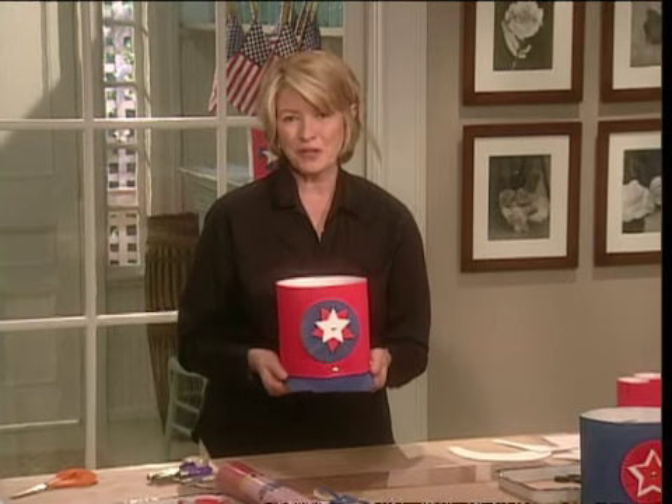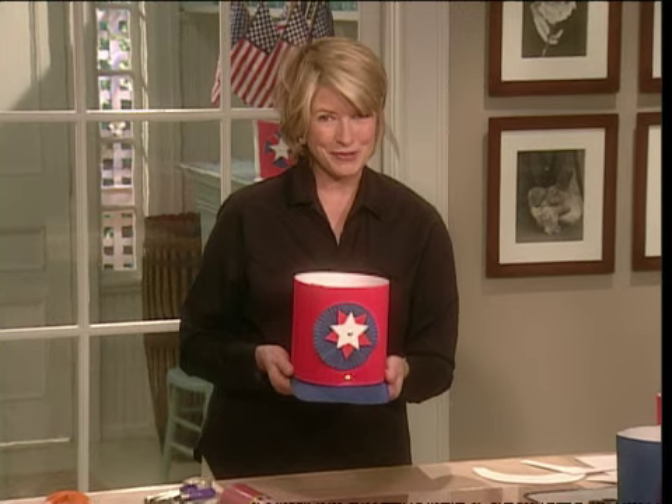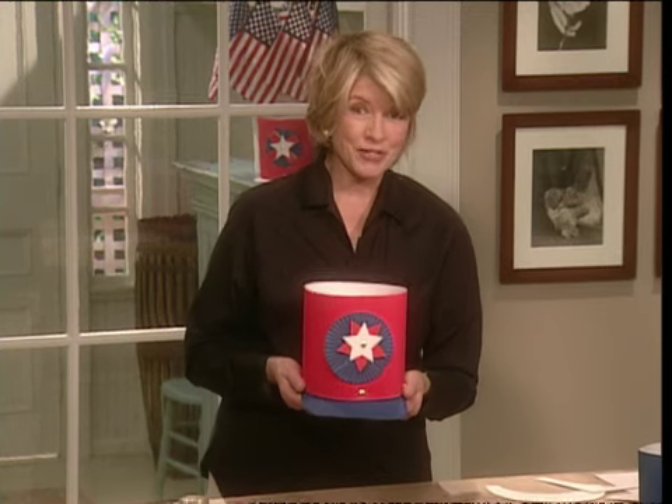You can create your own little band of patriotic soldiers for Memorial Day or Fourth of July. These parade hats are sure to be a big hit, and they're easy to do. They're a great project for teachers at school too.